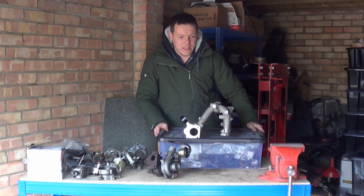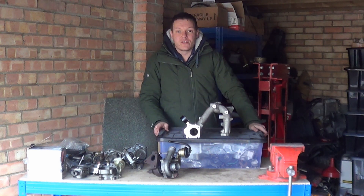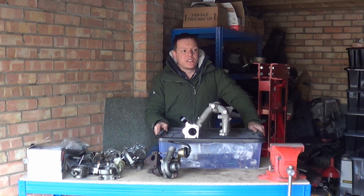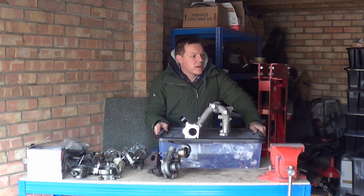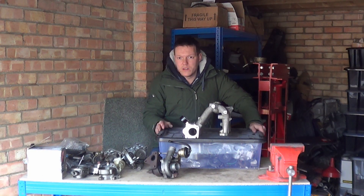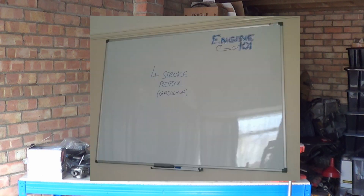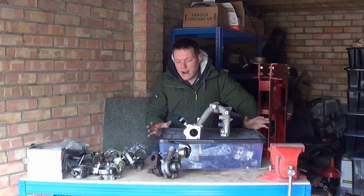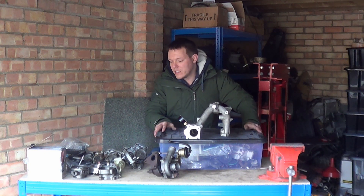We've got a Briggs & Stratton engine that's sat down in the corner. The Briggs & Stratton engine is part of a new series that I'm doing which is Engine 101. I've got a new whiteboard — there should be a picture now. So there's going to be a series, quite a long series, starting with the very very basics up to some of the quite complicated graphs and all that rest of it.